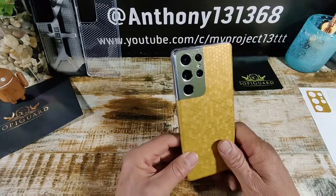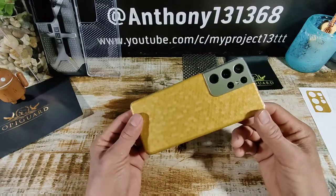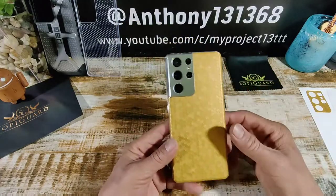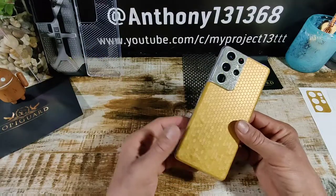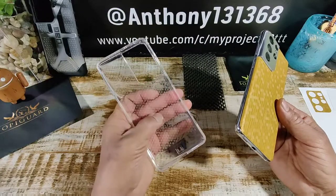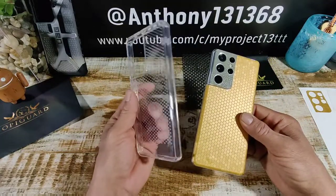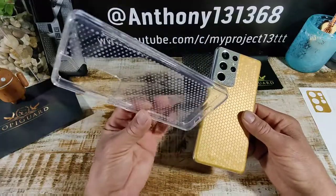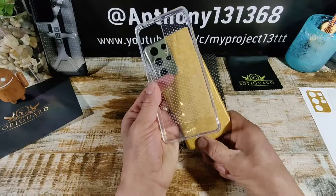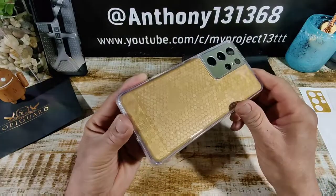I've got a couple of cases over here from UAG — the Plasma and the Lucent case, both semi-clear. You're going to get a little more clear with the Lucent case, so you can see the beautiful skin underneath. If you want to show it off, it's probably best to use a clear type of case. The Lucent clear case has a nice texture on the inside with a pattern. The reason I didn't use a blow dryer is because I'm going to have a case on to protect my investment, and the case pretty much presses down on the skin. There are a couple of air bubbles, but that pressure from the case is going to help it adhere to the back of my S21 Ultra.